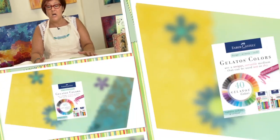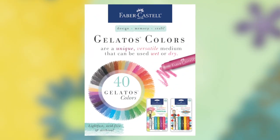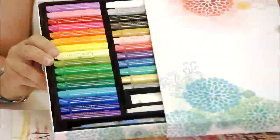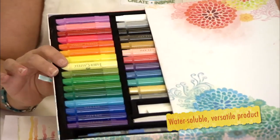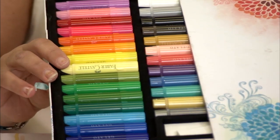Hey everyone, I'm Donna Downey from Donna Downey Studios and I'm going to be showing you all the versatility that the Faber-Castell Design Memory Craft line can do. The first techniques I'm going to be showing you are using the Gelato line from Design Memory Craft. They are in a wide array of colors and I'm going to show you some techniques with water and some techniques without to incorporate into your art project.